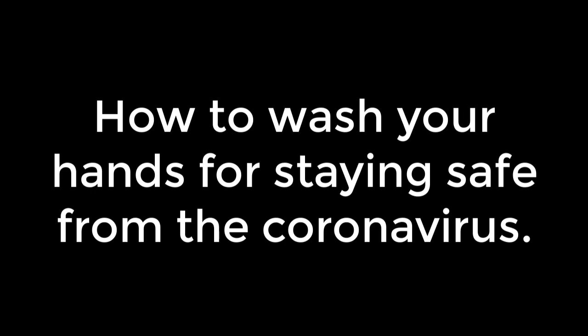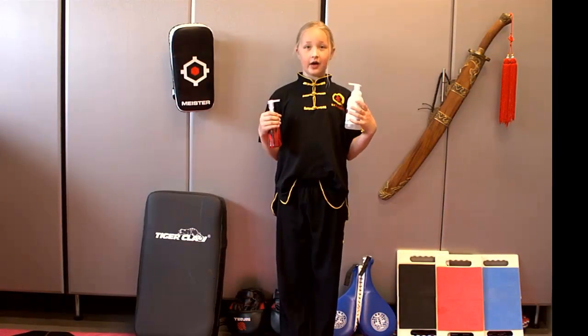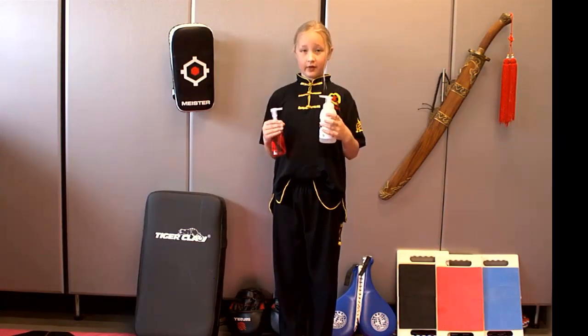How to wash your hands for staying safe from the coronavirus. Hello, I am going to be showing you how to wash your hands and stay safe from the coronavirus.